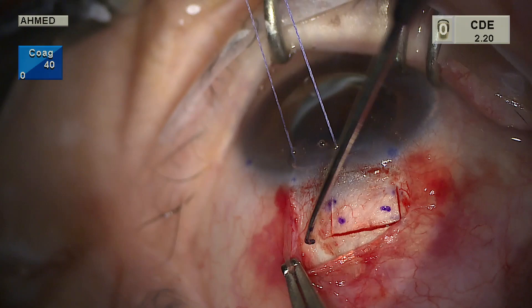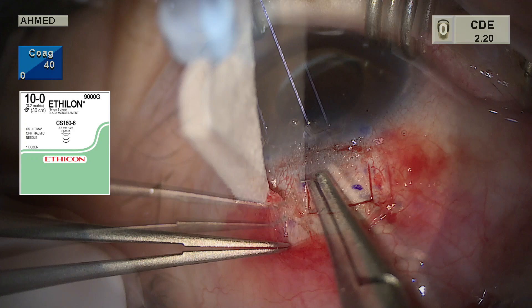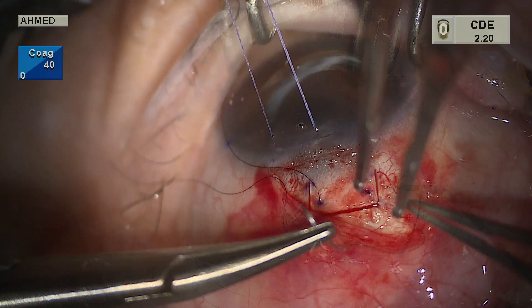Prior to entering the anterior chamber, we pre-place 10-0 nylon sutures. These passes should be at least 1.5 millimeters long to allow for easy burying of the knot. We enter full thickness adjacent to the flap at each corner and pass in a radial fashion to create the corner sutures. The two sutures placed at either corner should provide enough resistance to partially close the flap.